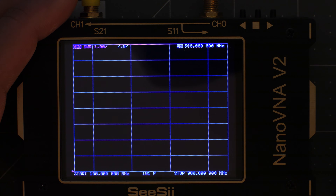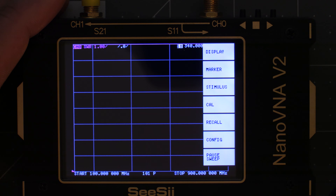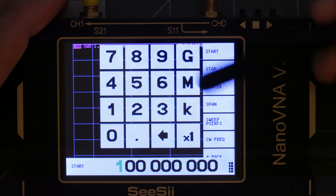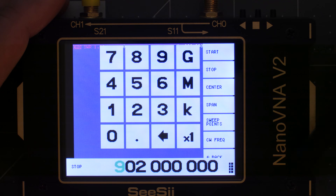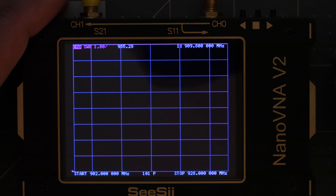Now that we have it set to SWR we need to select the frequency range we want to measure. For the lower radios here in the US used for MeshTastic, that range is going to be 902 to 928 MHz. To set that, hit back until you get to the main menu, then select Stimulus, then Start. Enter the start range of 902 MHz — hit 902 and then M for MHz. Then tap the screen to bring the menu back, select Stop, and enter 928 and then M for MHz. Now we're ready for calibration.